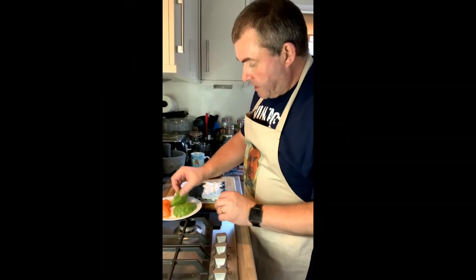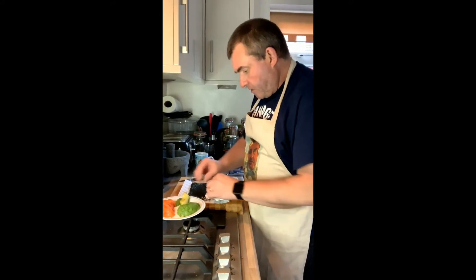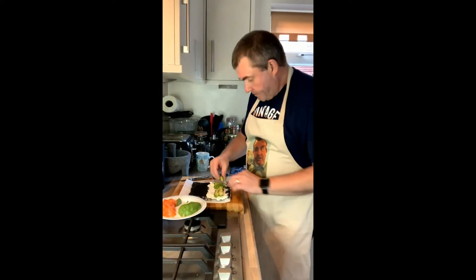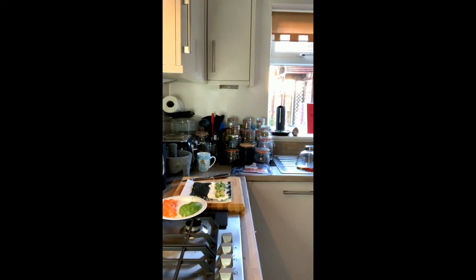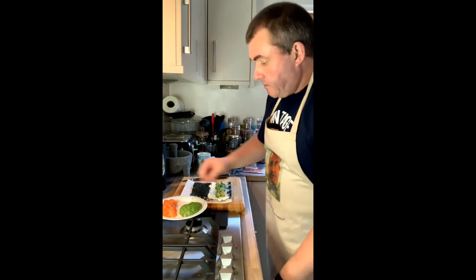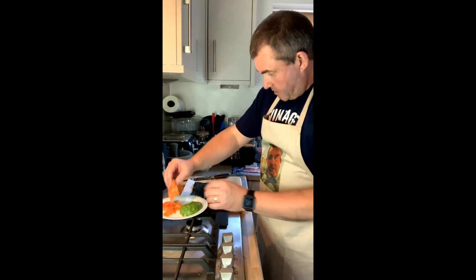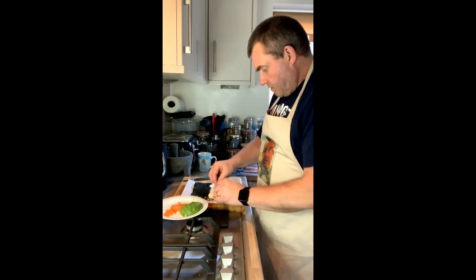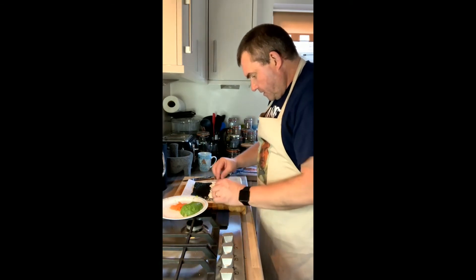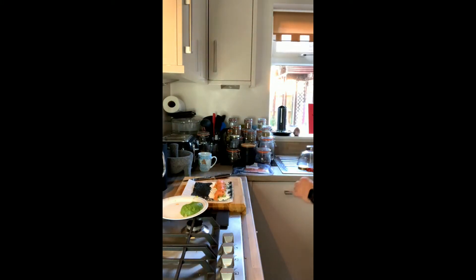Now we've got that on there, we're going to take some of our avocado and just lay strips of it on top. Then we're going to take some of our smoked salmon and lay that across the top as well. This would normally be thin slices that you've cut off a fresh bit of smoked salmon. That now is all that's going to go into the inside.